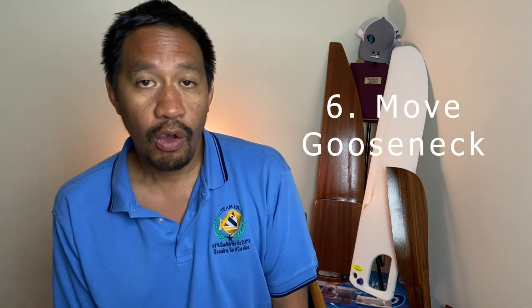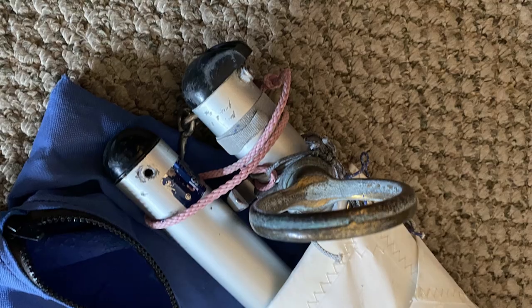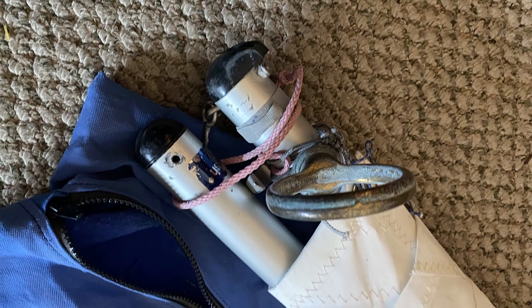One thing most people don't do is move their gooseneck during the off season. If your gooseneck is held in by a screw, loosen that screw. If you have a quick-release lever for an adjustable gooseneck, open that up and move it to a position you don't normally use. This lets that area corrode less, because you have a brass gooseneck against aluminum, and when they touch they cause a galvanic reaction that corrodes the aluminum relatively quickly. You can also wrap a thin piece of tape on the aluminum spar and put the gooseneck on the tape to reduce the galvanic reaction.